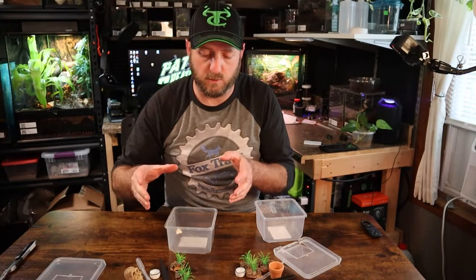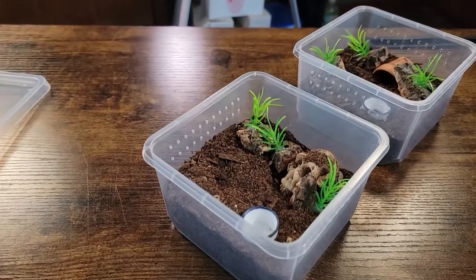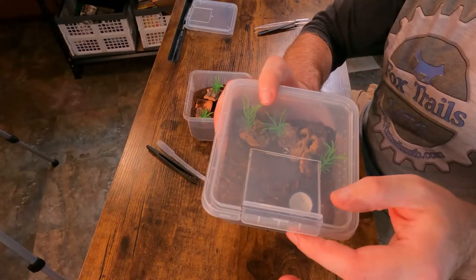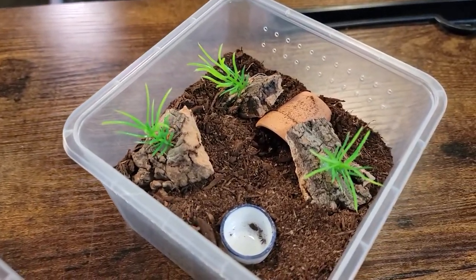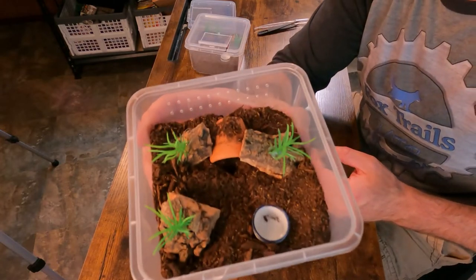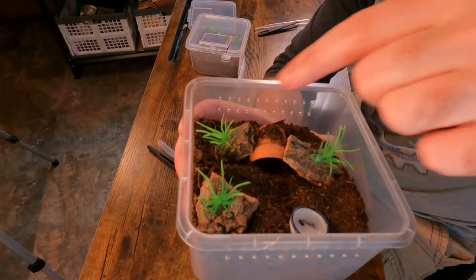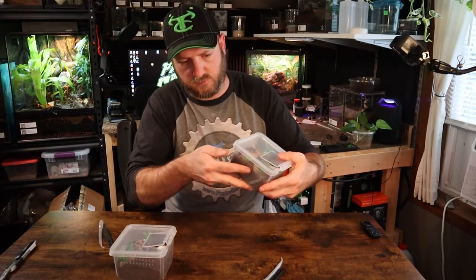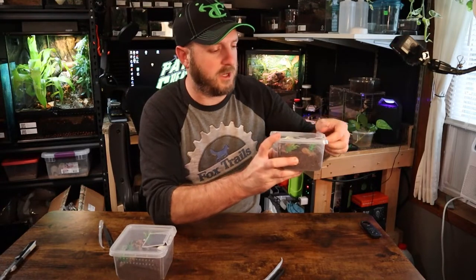I'm going to set these up like I would a terrestrial sling enclosure and show you what they look like. This is the skull setup — with the water dish positioned to be easy to get to, so you can just flip it open and take it out with the tweezers. The flower pot version is set up the same way. I actually like the flower pot version more — a little flower pot, nice little cave area, a couple spots with the plants and cork bark as nice spots to attach web to. See how nice these snap closed — it actually seals up pretty well and has good cross ventilation. The snap works really nicely.